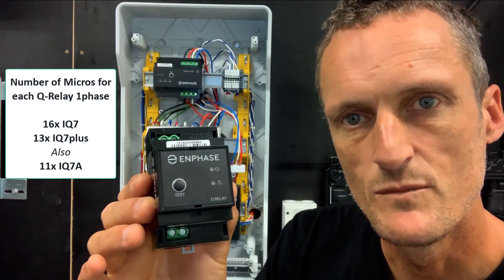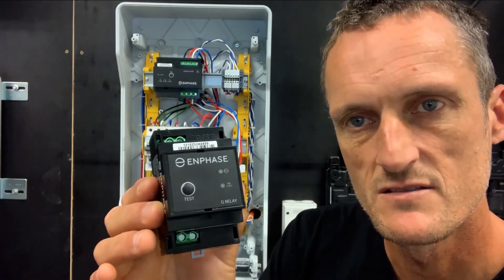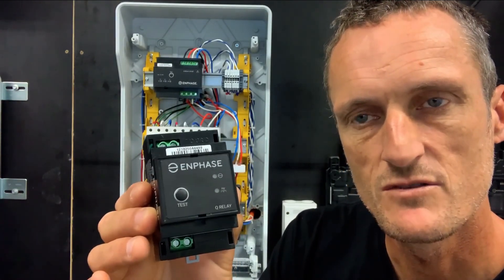If you are installing more than that number of microinverters, then you will require a second solar circuit with an additional Q relay.